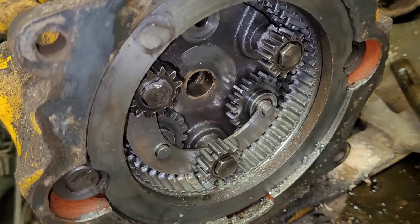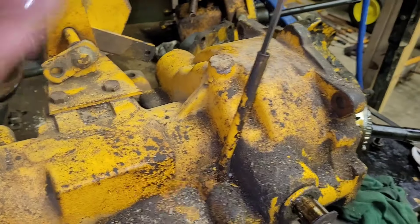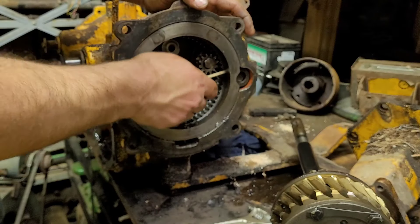I'd like to get some more of this out and apart, in this front end - maybe pull out this cross shaft and see what I can find.